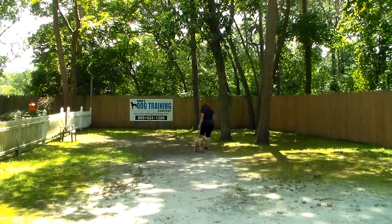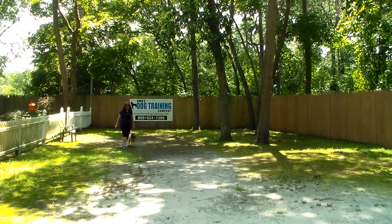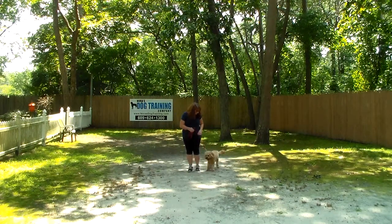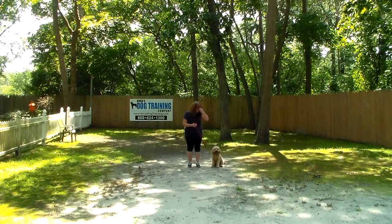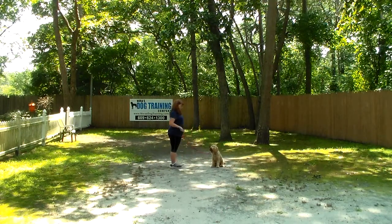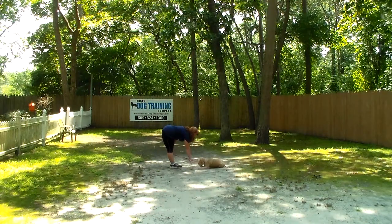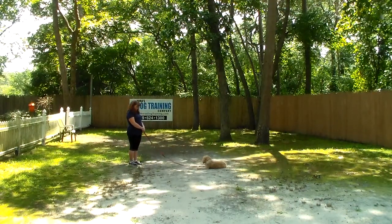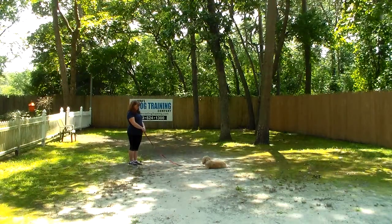As he gets better and better, in a fenced-in area or indoors, you can drop the leash and go further away from him — challenge him a little bit more, because he is smart. The very last command we're going to demonstrate is the down from a distance. Brandy has him in a sit-stay, takes a few steps away, uses her right hand and the one-word firm command 'down.' You can slowly increase the distance — two or three feet in the beginning, then five feet, six feet, and so on. Challenge him — that's important.